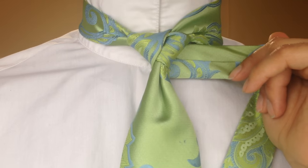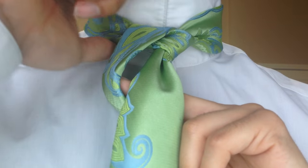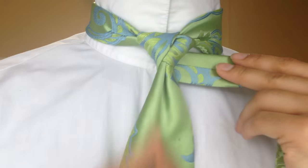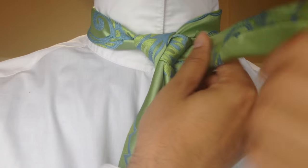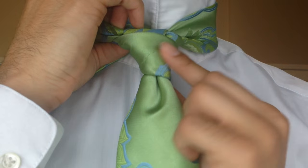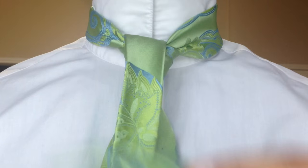So now I've created a triangle — it was coming up through the center, down across the left side, and it wraps around the back to create this triangle. Now I'm going to go ahead and wrap it across the front like so, which just helps to create some smoothness here in the knot.